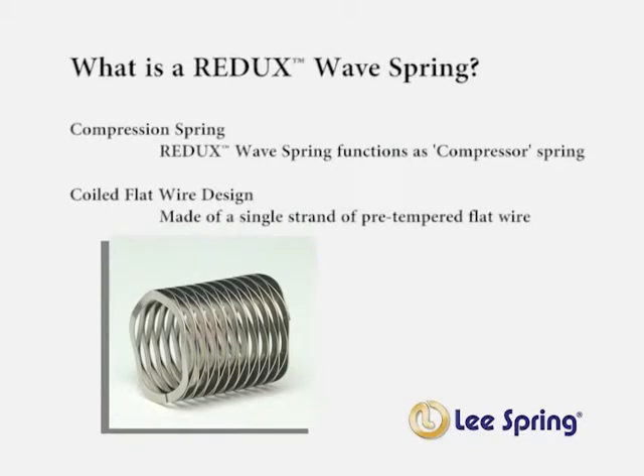Let's begin with the question: what is a Redux wave spring? Basically, a Redux wave spring operates like a normal compression spring, but is made of a flat wire rather than a round wire. The flat wire is a more efficient use of material versus a standard round wire configuration, and can be stressed higher than a standard round wire material.